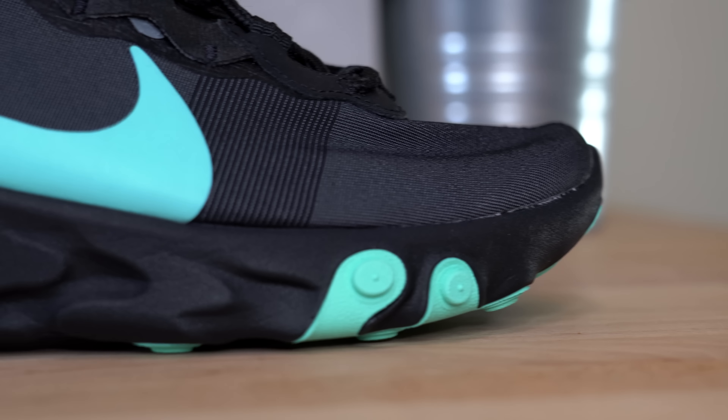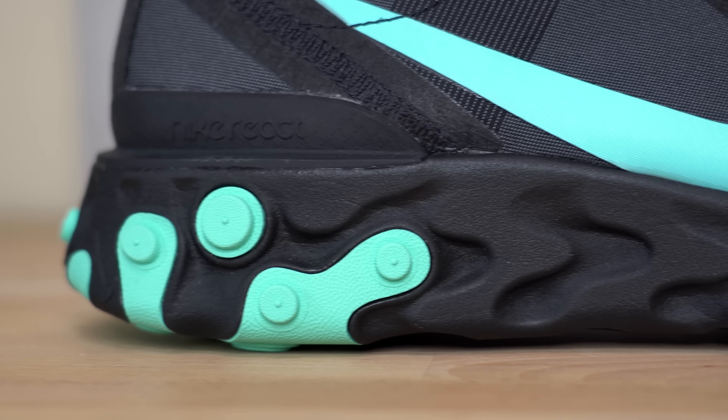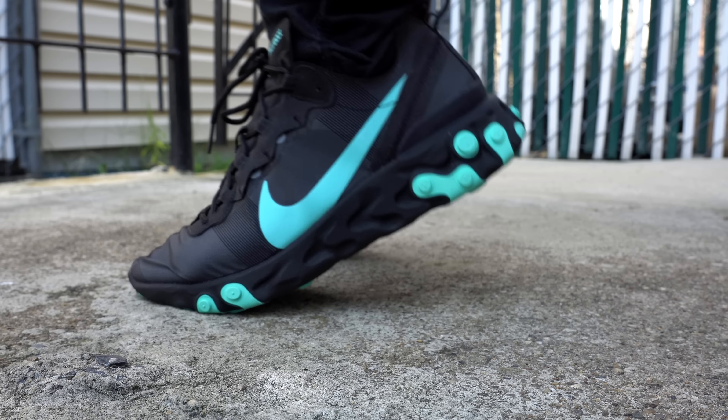Moving around to the heel of the sneaker, you've got a black pull tab and a downward-facing teal Nike swoosh. Moving downward, you get to the namesake of the sneaker — this black React midsole. I can't tell if it's just me, but there's something about this midsole that just doesn't feel as soft as the regular 87 or even the Element React. It's probably totally a mental thing because I know this is a more budget sneaker, but for whatever reason it just feels ever so slightly less soft. It could just be that this is a new sneaker and I need to break it in, though I didn't have that issue with my other React sneakers. That honestly could just be totally me.